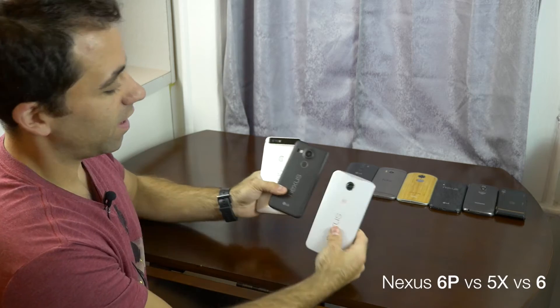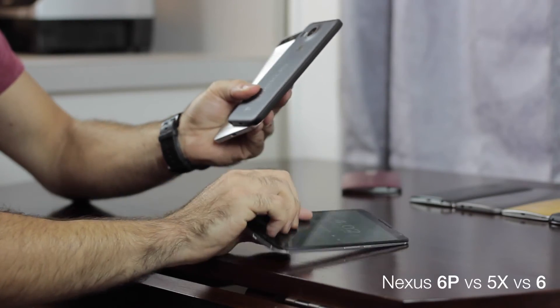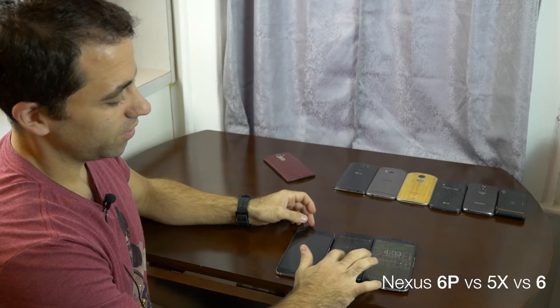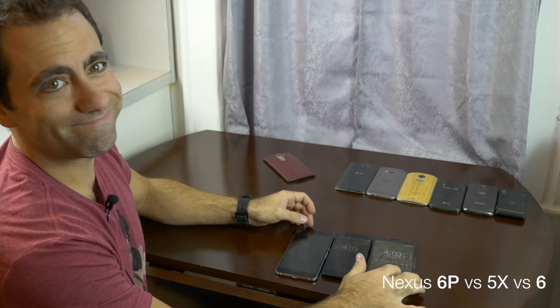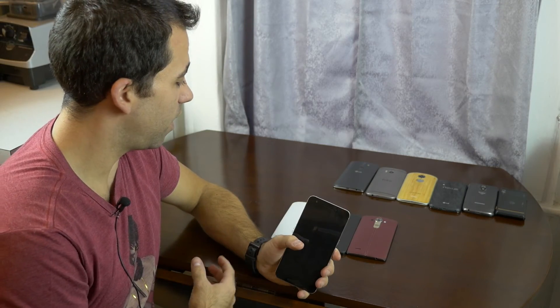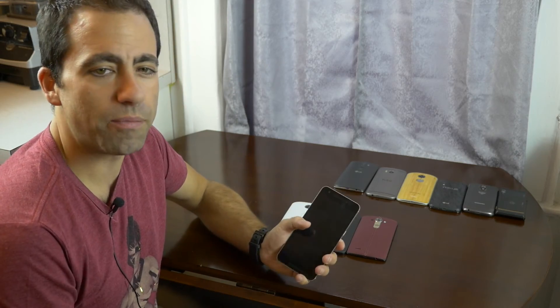Just for a quick comparison, there's no camera help in this, but lay all these flat. You can type on these — this one, not so much. That's a quick comparison with all the new Nexuses as well as one of the other top phones. I hope you enjoyed the video, thanks for watching.